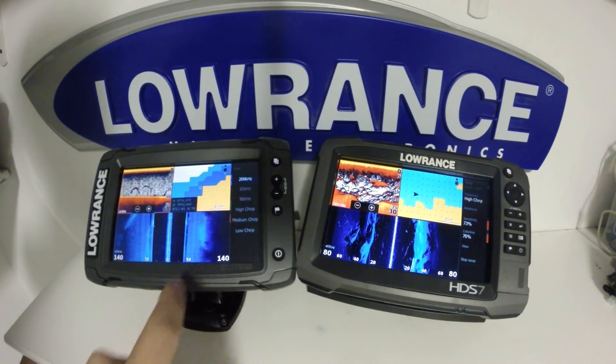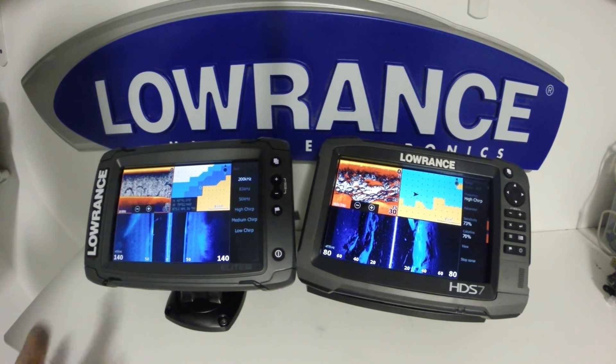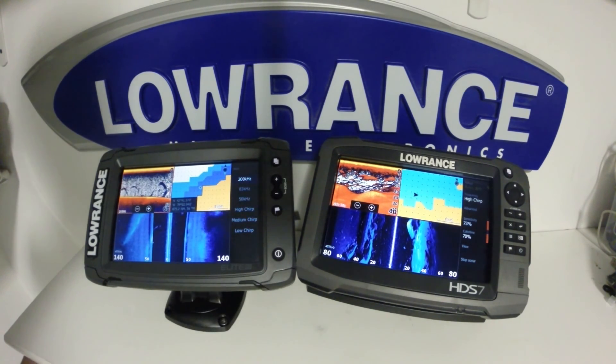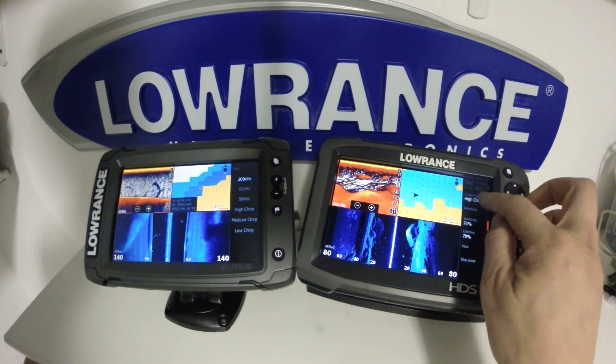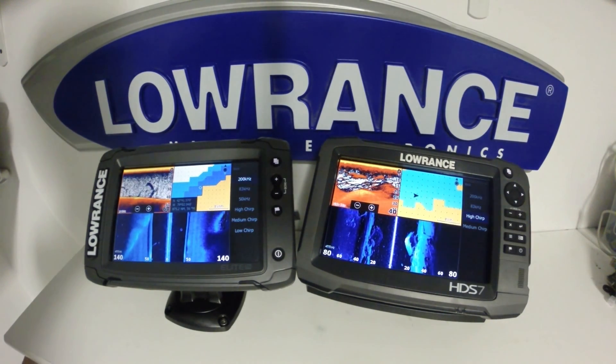One thing to take note of on the Elite TI is that access to high chirp is only available when structure scan is disabled. You are not able to get high chirp sonar and left and right structure scan at the same time. Whereas on the HDS unit, we can select between 200, 83, and high chirp.